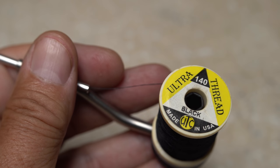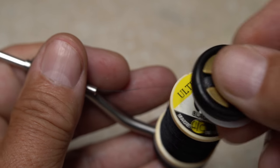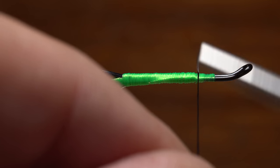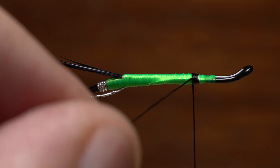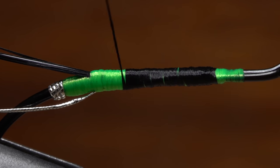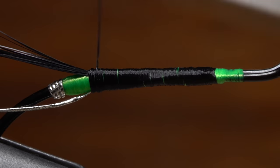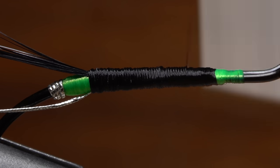Load a bobbin with a spool of black UTC 140 denier. This will be used to create the body of the fly. Floss is traditionally the material for this, but I like the control I get with the UTC thread. Get your thread started right at the hook return and take a few wraps rearward before snipping off the tag on the near side of the hook. Continue taking touching wraps rearward, covering the green thread wraps below, all the way back to the base of the tail. Then take touching wraps forward with your tying thread, doing your best to make a nice even body on the fly.